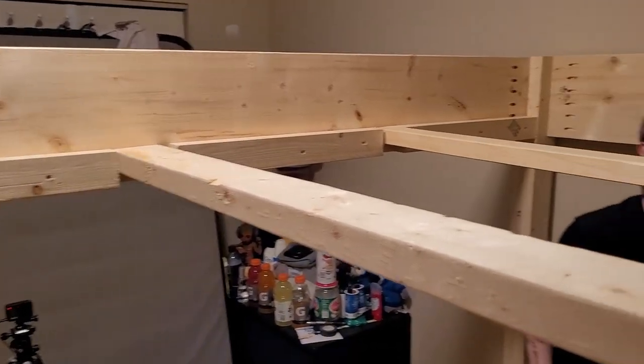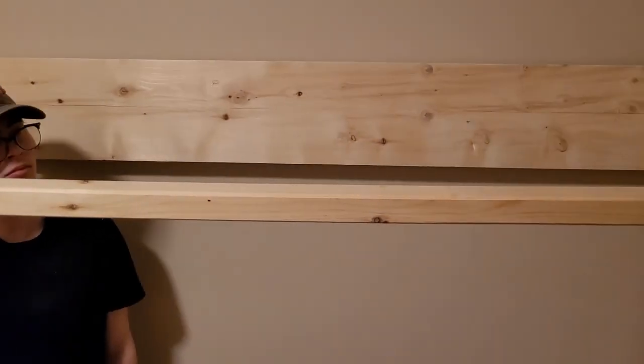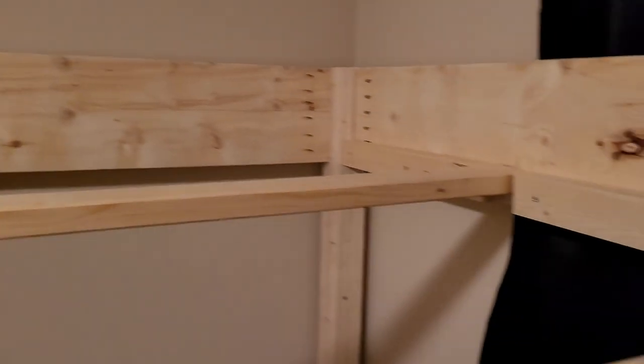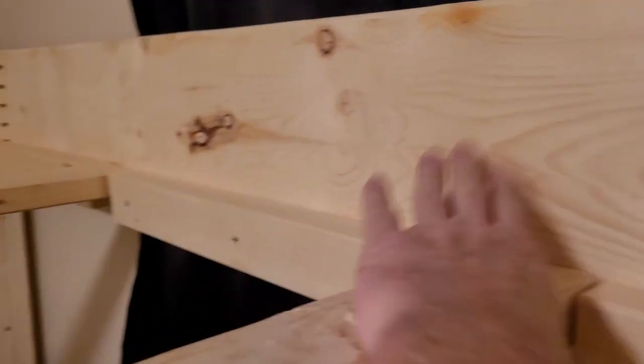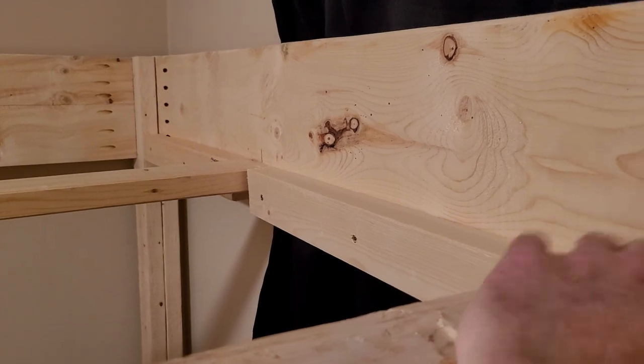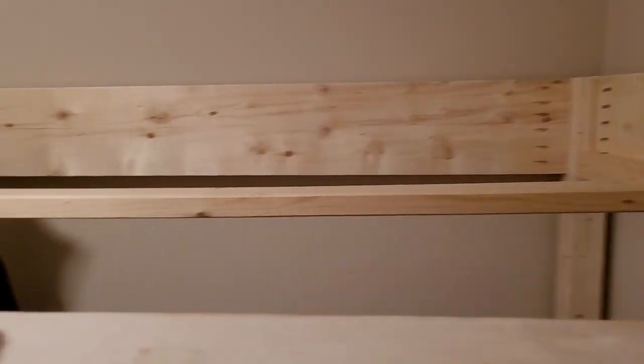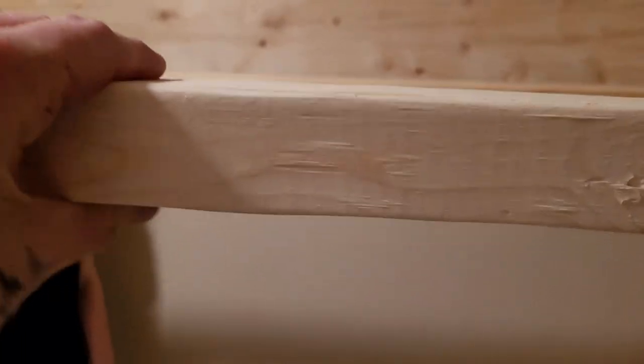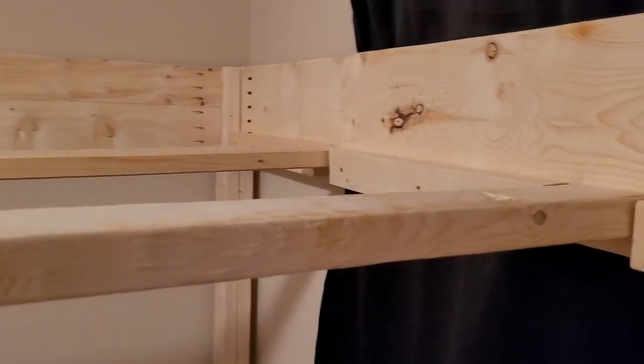We've put rails all the way around — oh, we've got to do the big one on that side. We've got one more rail to put around that's going to carry the plywood. We're using five-eighths plywood because it was ten dollars cheaper than three-quarter and he's not that heavy. We're going to see if this flexes too much, which I don't think it will — if it does we'll put more braces across it.